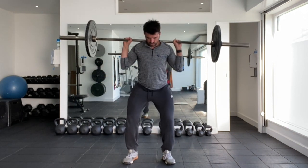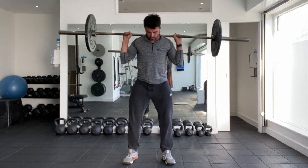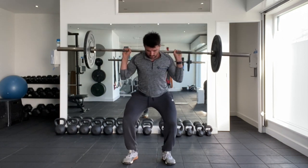Soften the knees off slightly so you can stack your ribcage on top of your pelvis. From there, sit your torso between your knees, driving your knees away from the centre line, feeling the full tripod foot. Your feet can toe out 10 to 15 degrees as you perform this.